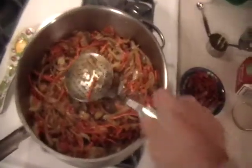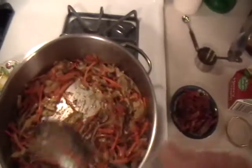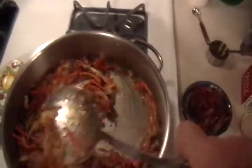At this point the vegetables are coming along very nicely — they're getting tender and as you can see there's not much moisture left in the pan. So at this point let's add the white wine and let that reduce, and let the flavors get in there nicely.